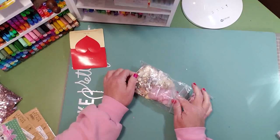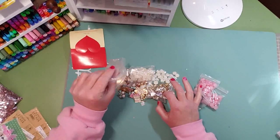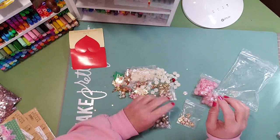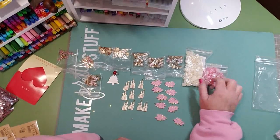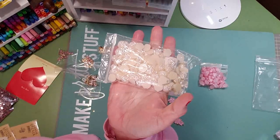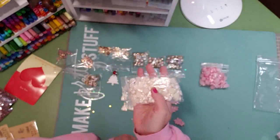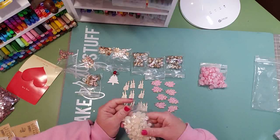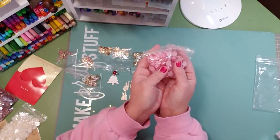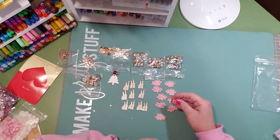Some of these are loose — let me pour them all out to show you. They all did come in a bag but a couple of the bags weren't resealable. First and foremost, I got these — I put them in a bag that belonged to something else — and these are flat backs, a creamy off-white color flower. These are perfect for putting in the center if you make felt flowers or whatever kind of craft you're making. And these are the pink version of those — very fun.